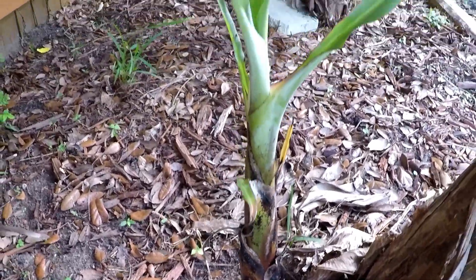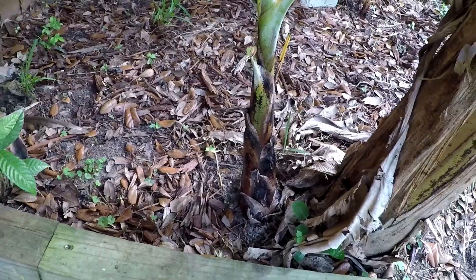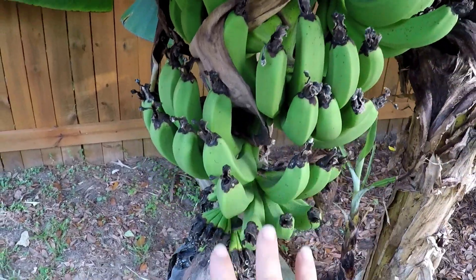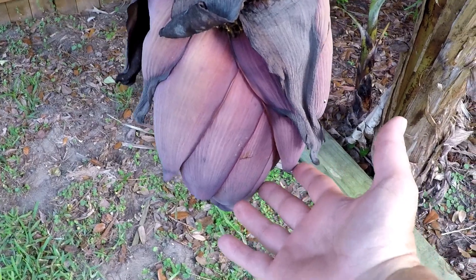It takes a while at this stage but then in another few months it'll be like this. This is called a pup. It's about two feet high and its mother tree is fruiting, as you can see right here. This is called a rack of bananas right here, and this is the flower it puts out.